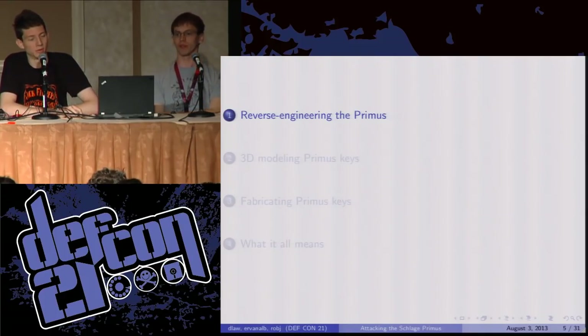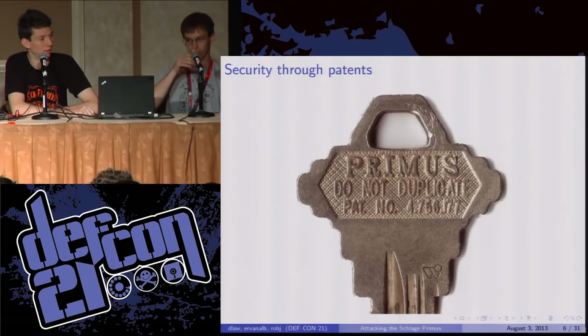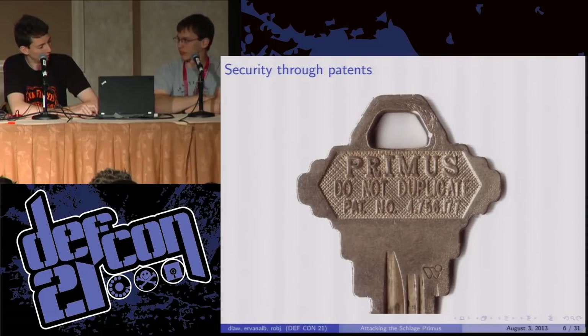We'll start out with reverse engineering the Primus. We're calling it reverse engineering, but there is nothing difficult about this — no great amount of intelligence required. Start out with a Primus key; you don't know anything else about the lock. And what does it say on it? Primus — do not duplicate. We may have to end a little early now, so thank you all for coming.